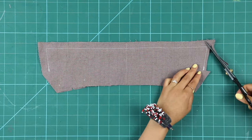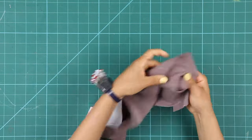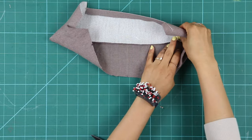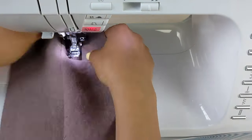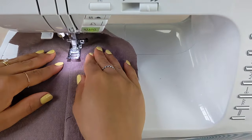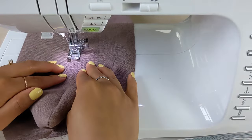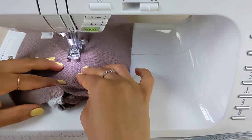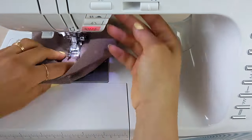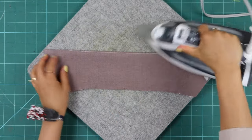Trim the seams and clip the corners, then turn out. You're going to understitch on the side of the collar that has no fusing — stitch the seam allowance to the collar close to the seam on the non-fused side. You won't be able to get to the very end of each collar point, so start about two inches from each end. The understitch should be on the non-fused side of the collar.